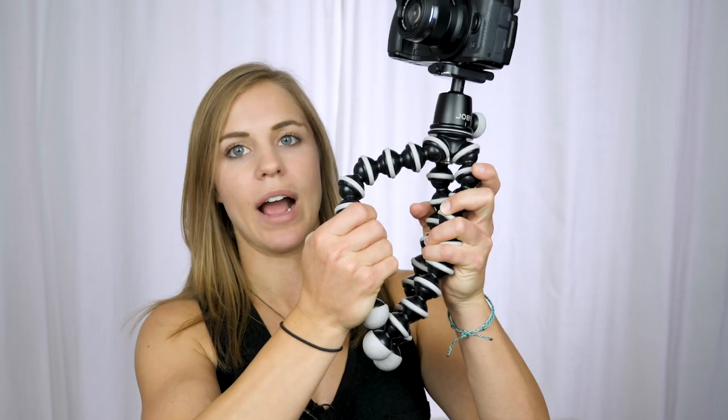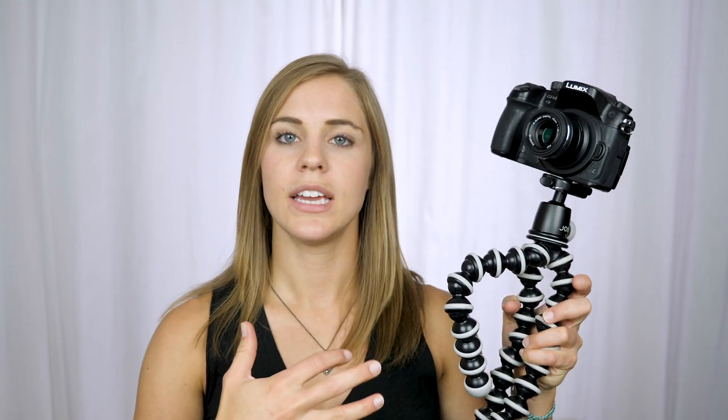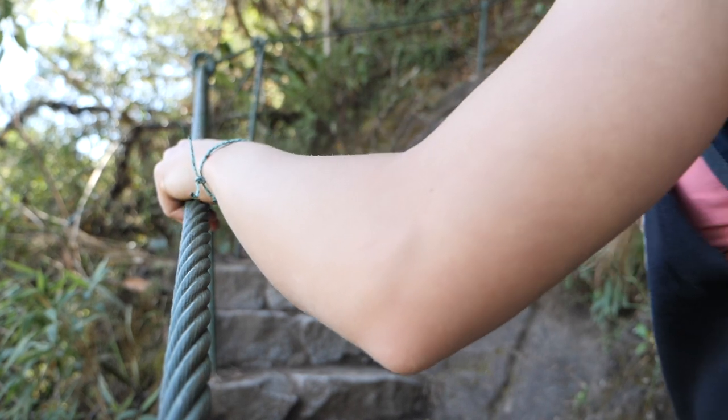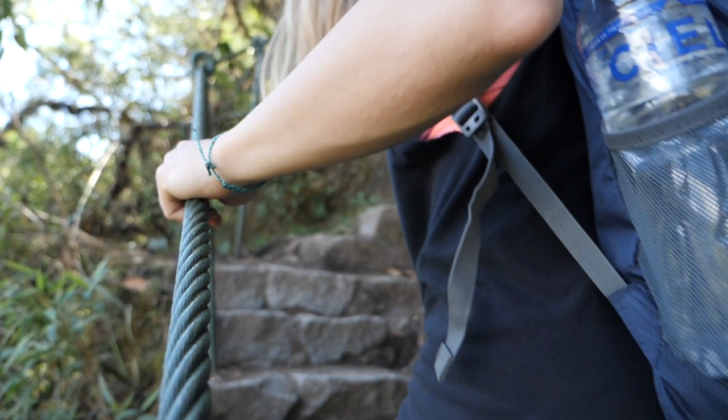What's cool about the GorillaPod is you can wrap it around things. I wrapped it around a railing to get a shot of my hand touching the rail while walking up the stairs. You can get really creative with this so it doesn't look like you're just standing and talking to a camera. So have fun with it.